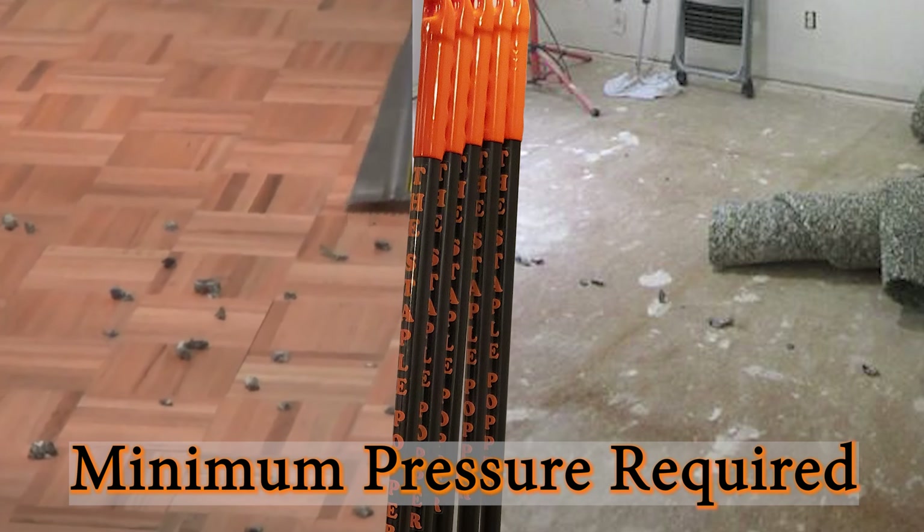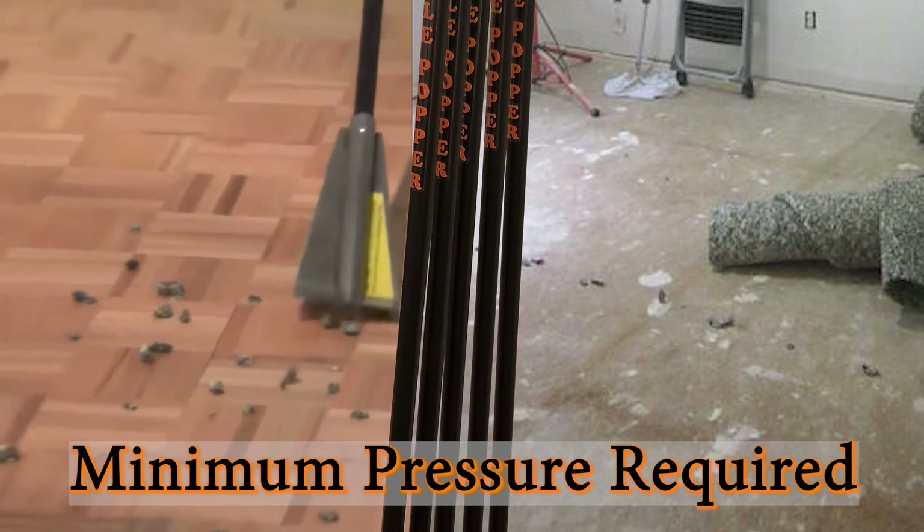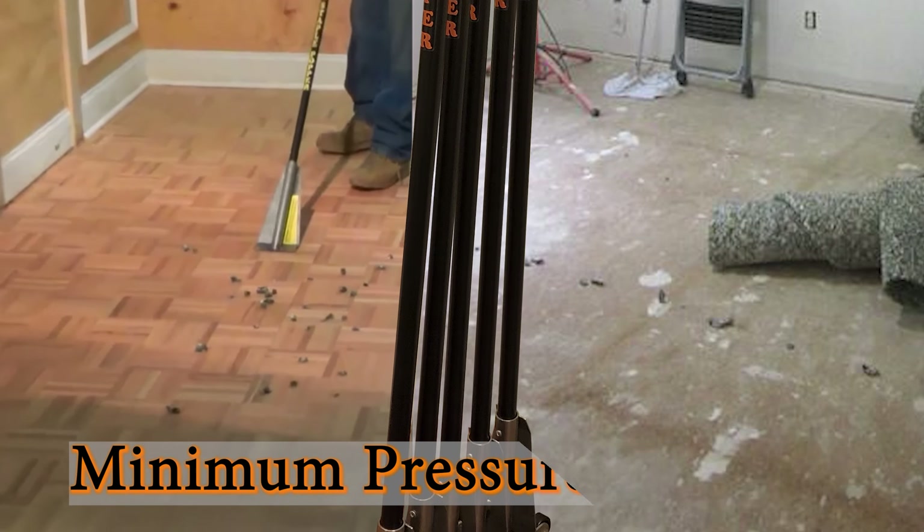Once under the staples, the handle provides an optimum 42 degree angle from the floor so that minimum pressure is needed to pop the staples out of the wood.